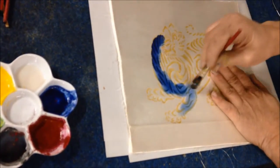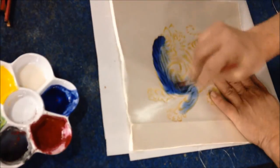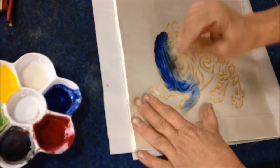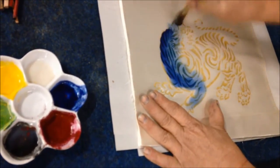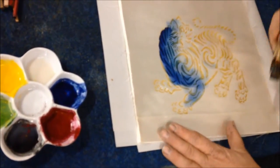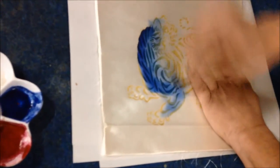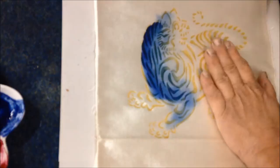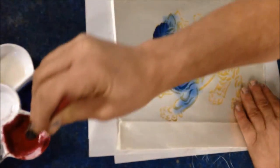This is a dry brush. You can see how when it's dry you keep going even though you think it's all gone — and that's what gives you the really good shading.